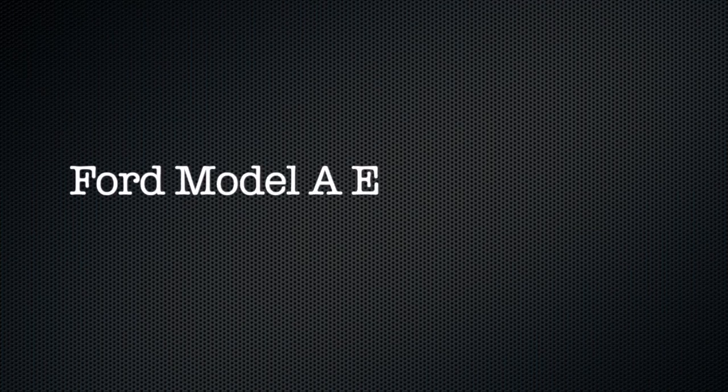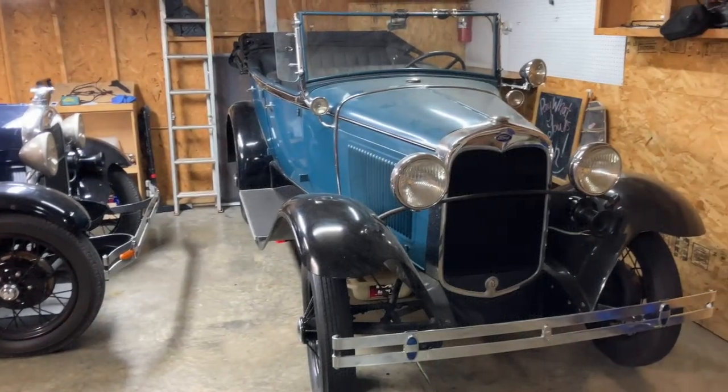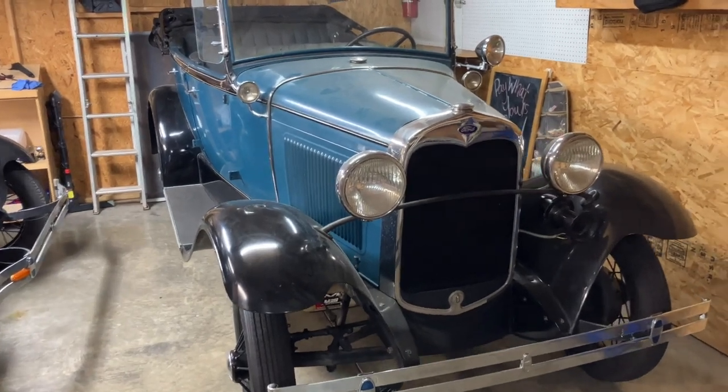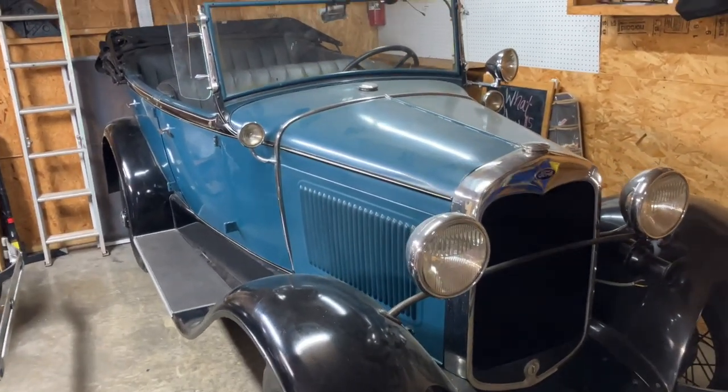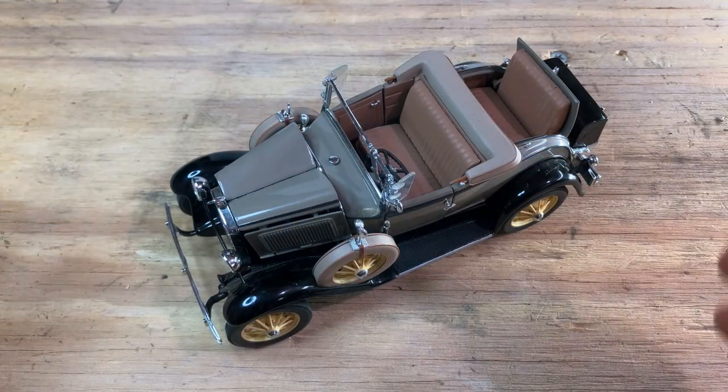Welcome to another Model A guide. This is part of a series on engine inspection. Today we're going to cover engine removal, specifically removing the engine from this beautiful 1930 Standard Phantom. Before we get started, I want to introduce you to Millie, the Model A — a 1-to-24 scale 1931 roadster. I'm going to use Millie to quickly show you the key elements of engine and transmission removal that apply to any Model A.